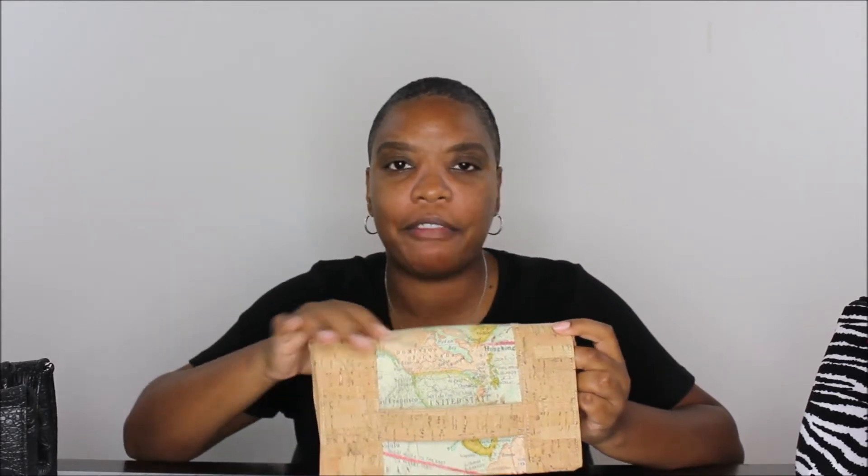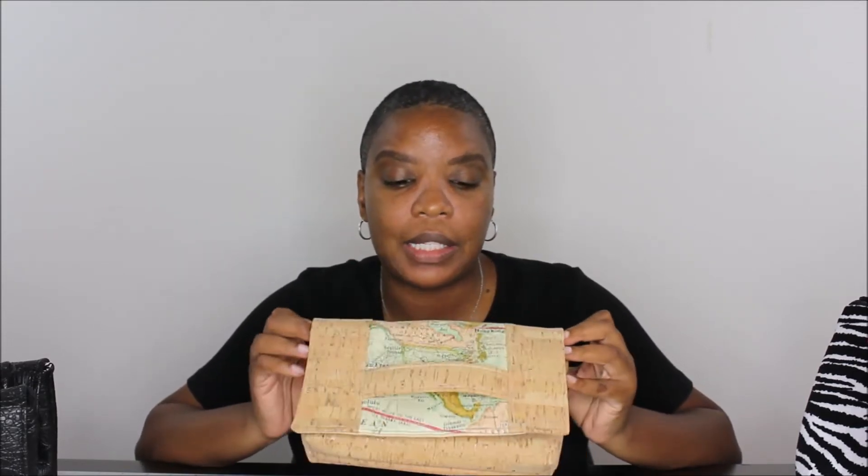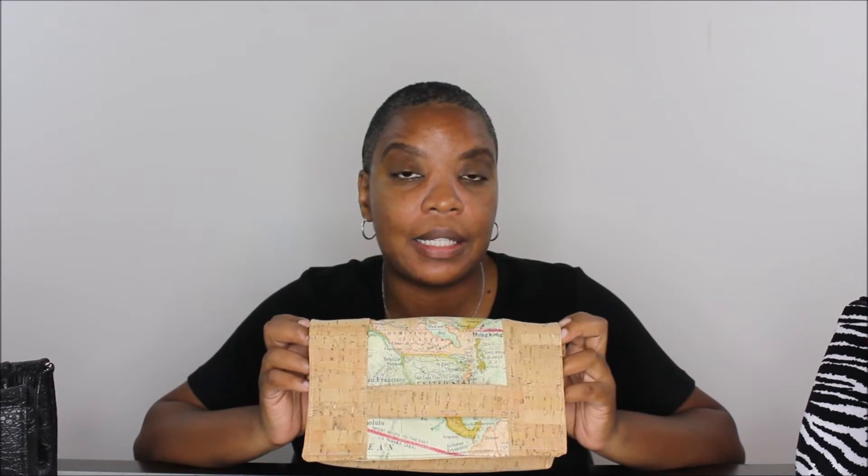Last but not least, you know I always have to do something in cork. I used a natural cork from SewSweetness.com, and for the outside matte fabric I think I got that from Hobby Lobby. I'll link all the information for the fabrics and the pattern below. This is a great free pattern — it's easy to sew and I didn't have any issues sewing it up.